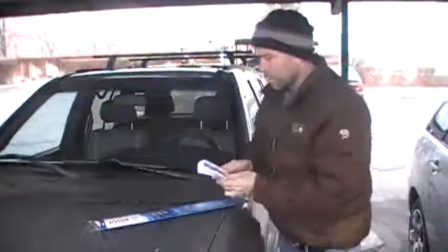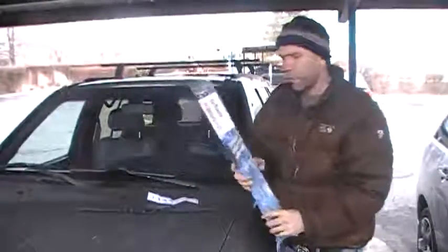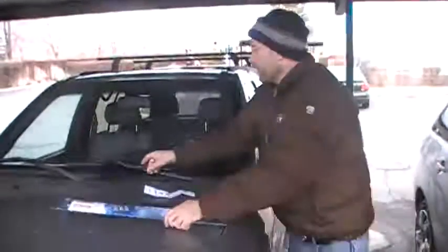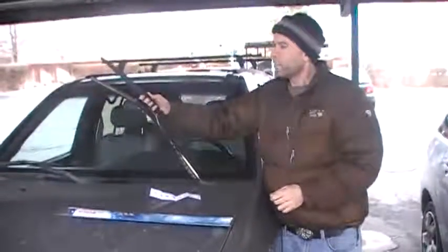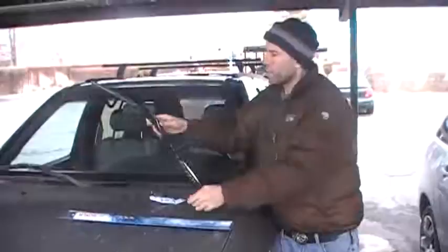The blade actually works really, really well. So here is the box, this one is the new blade, and this one is the old blade. I'll give you a close-up of that later.